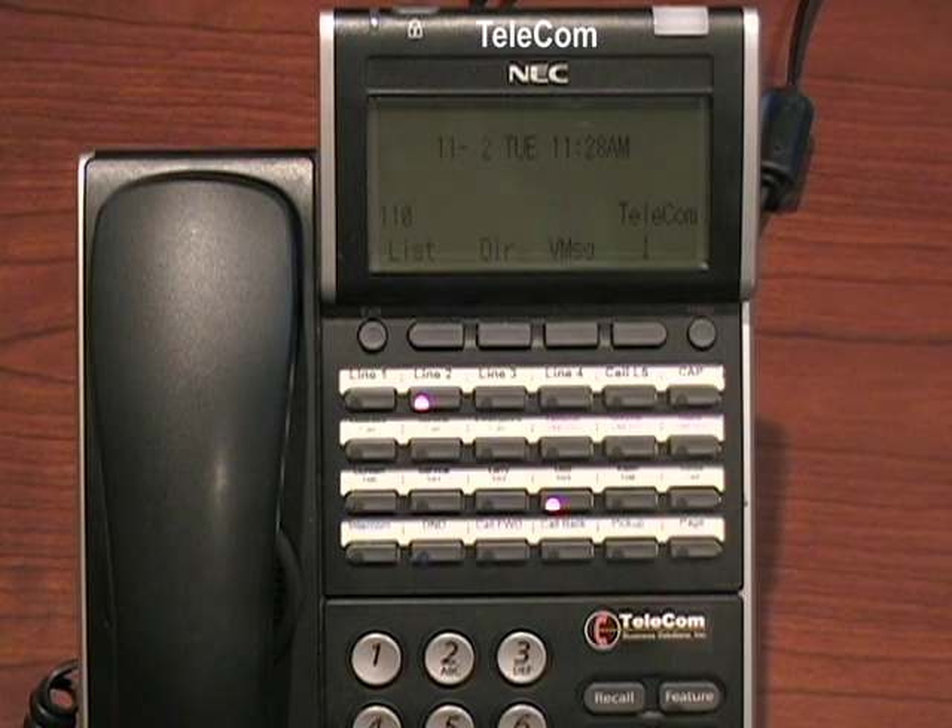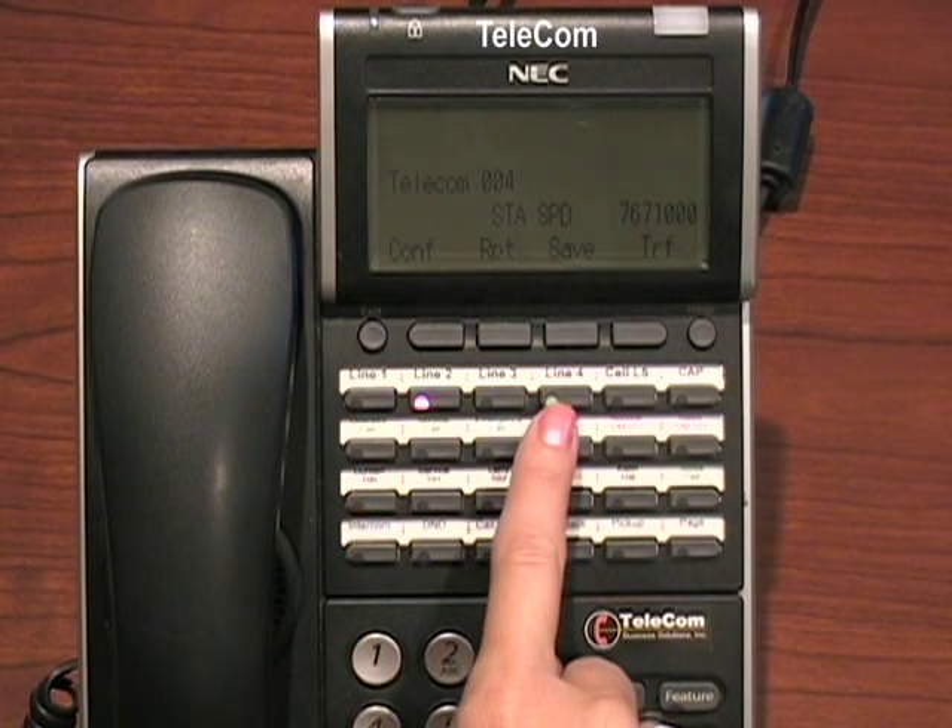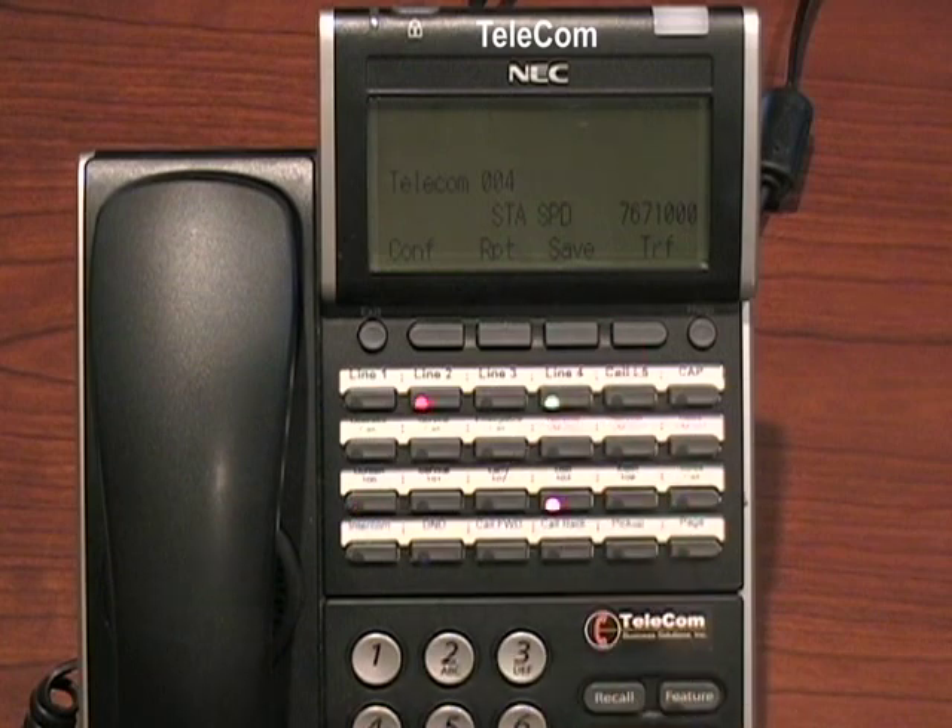The way to dial it quickly would be to use pound 7 and the number where I programmed it, which is one — pound 71. Notice it will grab your line and make that outside call.